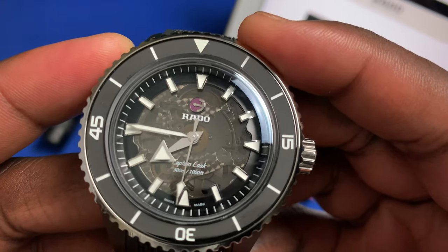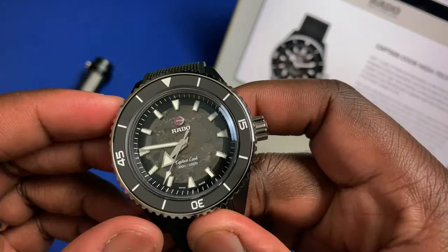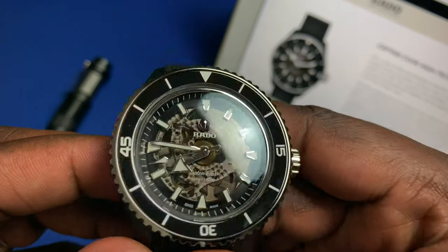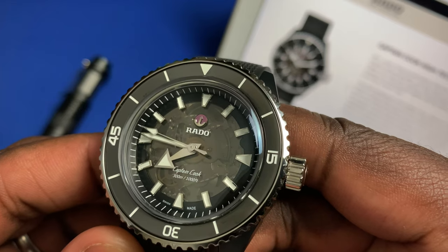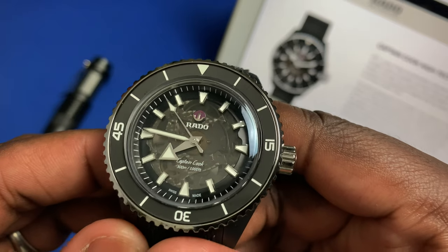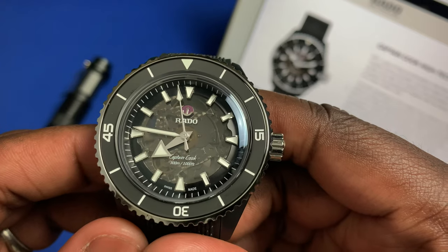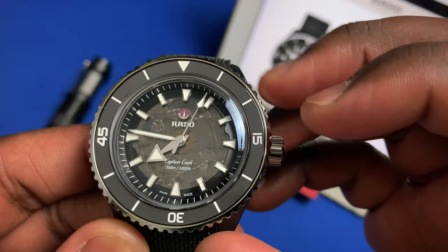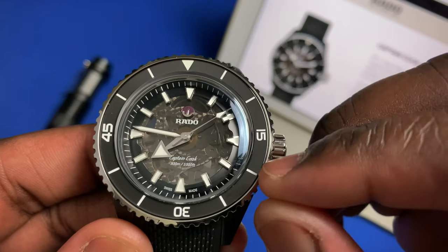Rado was also able to keep that spinning rotor here at 12 o'clock, which is always a nice touch. The watch comes with 300 meters of water resistance, the R734 movement inside, and 80 hours of power reserve. You also get a Nivachron hairspring, which gives you some benefit in terms of anti-magnetism.